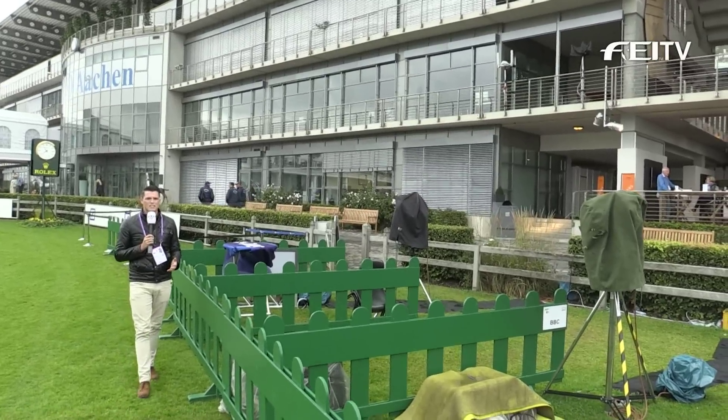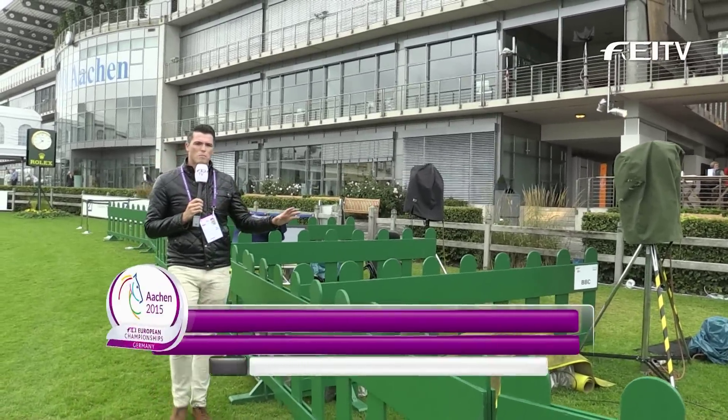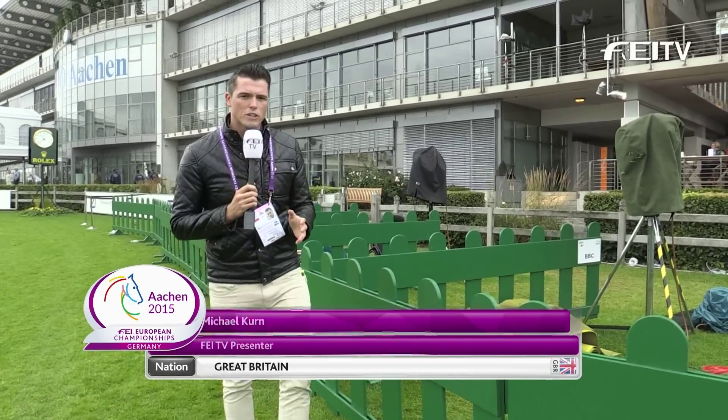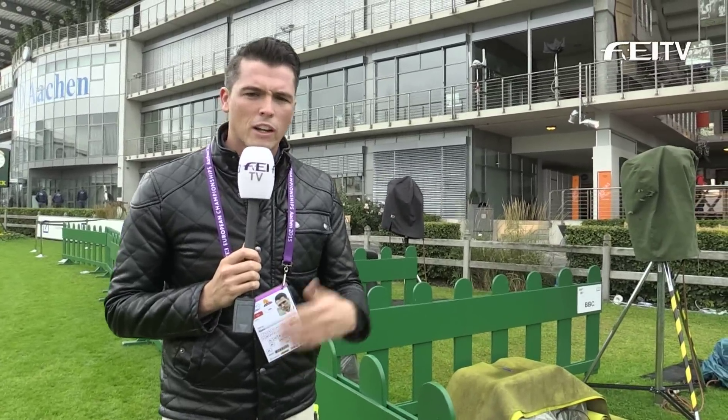Day number seven here in Arken and it's another day of rest, so this usually very busy media zone is empty and quiet. But it doesn't mean that there's nothing going on — lots of preparation is happening inside the main arena just behind us for the jumping, which gets underway tomorrow, including the setup of all the jumps. But something else that's being set up today is spider cam.